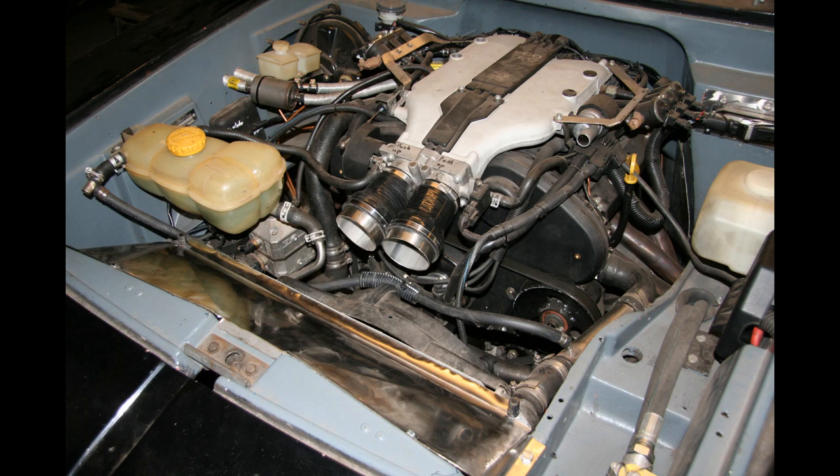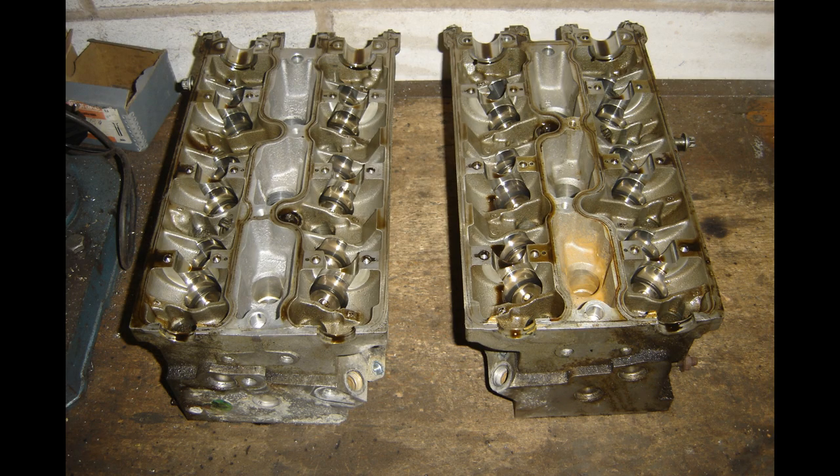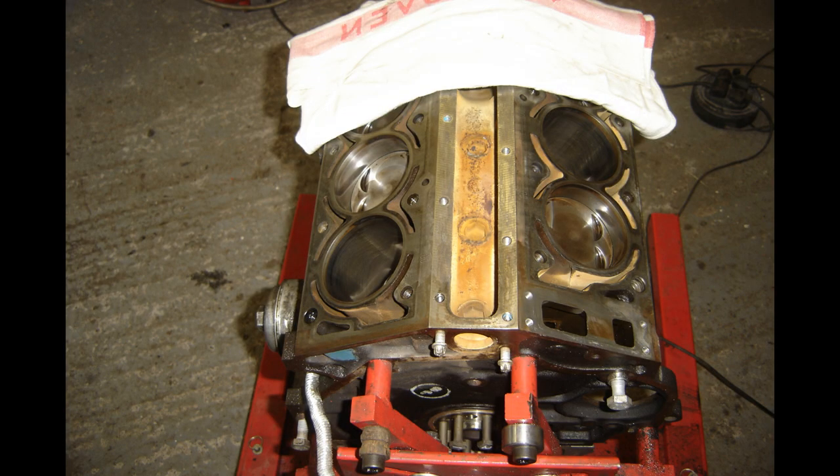Alright folks, tuning the engine. I'm going to start with all the stuff I did to increase power, then I'm going to talk about some supporting modifications and maybe what I would have done differently.